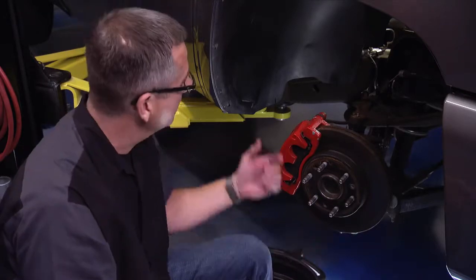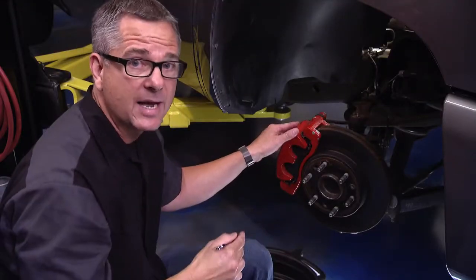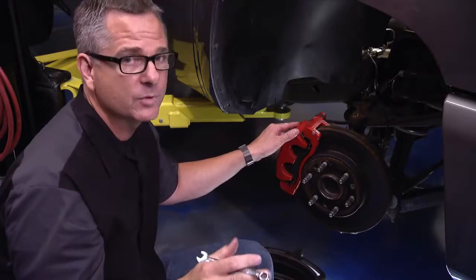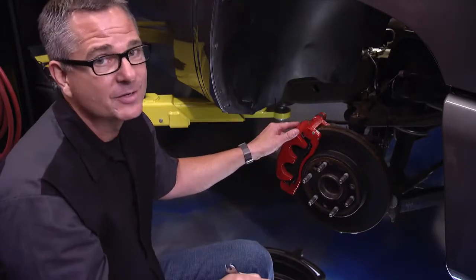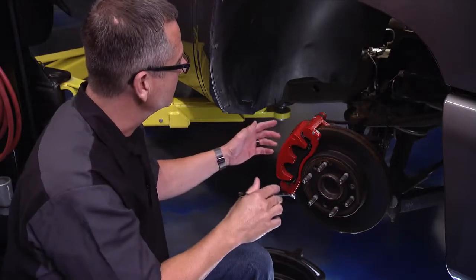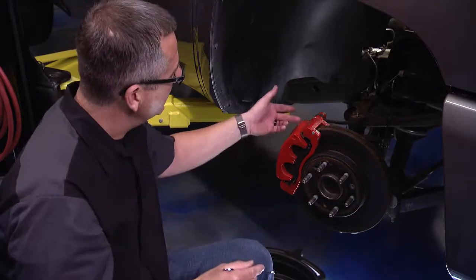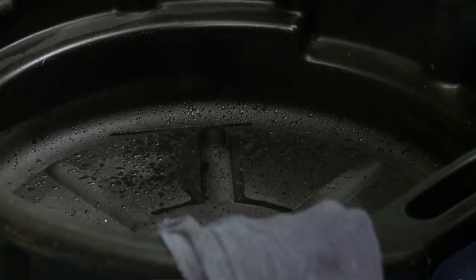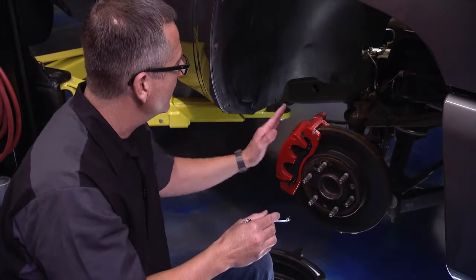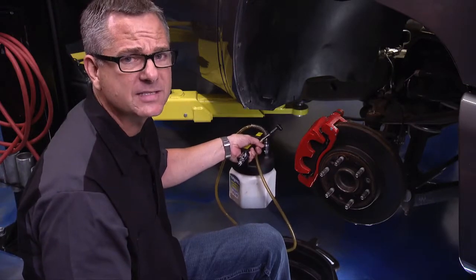Gravity bleeding is an easy, one-person method. Simply open the bleeder and gravity will push the fluid down, allowing air bubbles to escape first, followed by fluid. One precaution: if any brake lines run above the master cylinder, gravity won't work because an air bubble will form and stop fluid flow — make sure all lines are below the master cylinder. Follow the manufacturer's bleeding sequence, bleed into a pan, and if any fluid gets on the caliper or paint, hose it off with water.